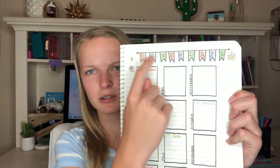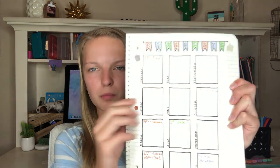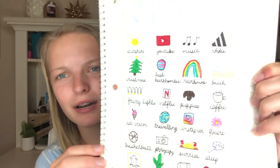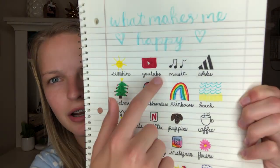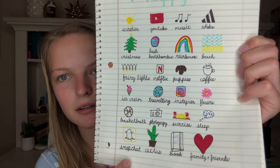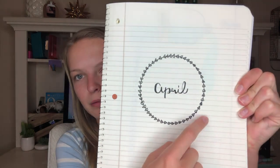Next is my birthdays page — I'm pretty proud of this. It has a cute little banner that says 'birthdays,' then all the months with people's birthdays listed under each one. Then I have my 'What Makes Me Happy' page, which took me a long time and I'm really proud of it. It has little hearts up top and then everything that makes me happy: sunshine, YouTube, music, Adidas, ice cream, basketball, Snapchat, and cactus.